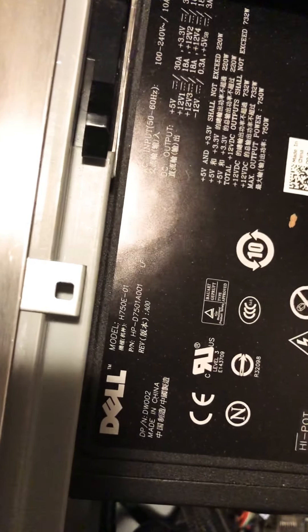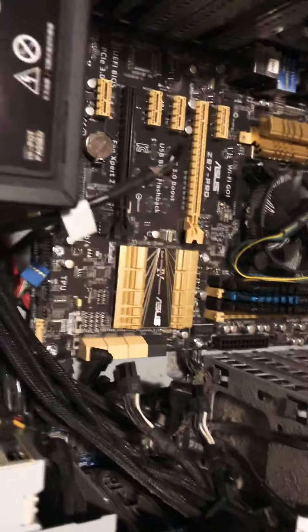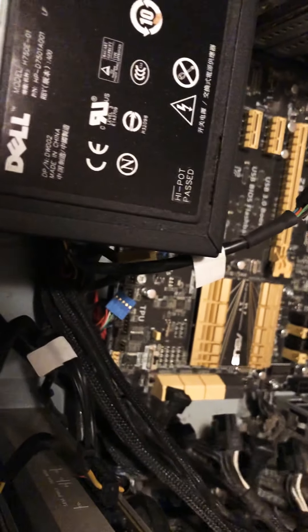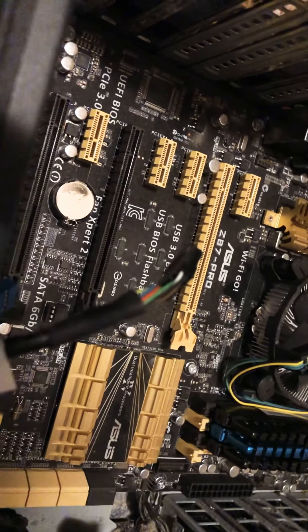It's got a 750-watt power supply, which is kind of neat. Some of this stuff I guess will line right back up, it looks like.